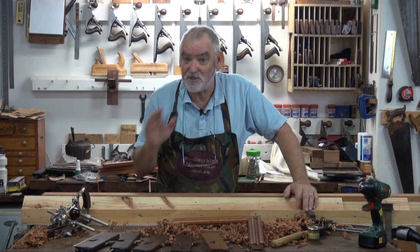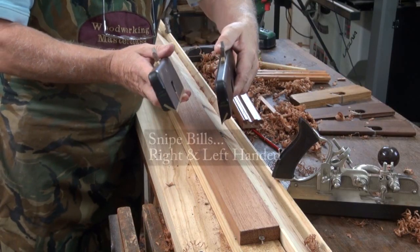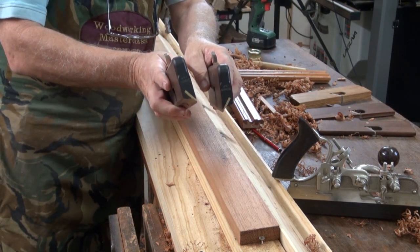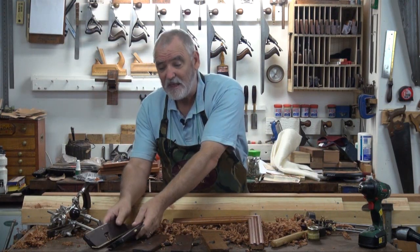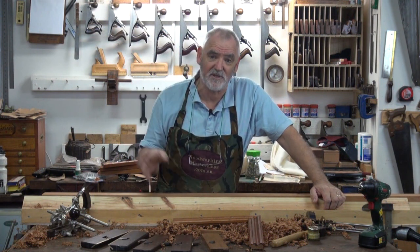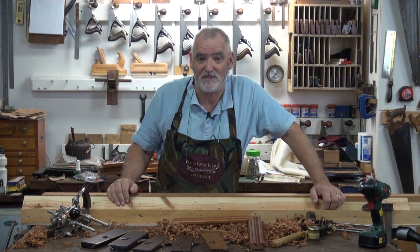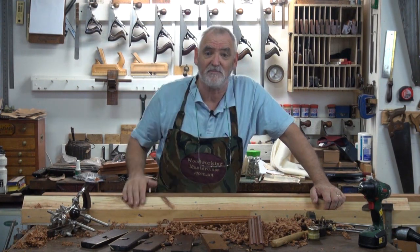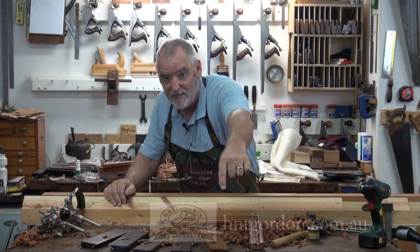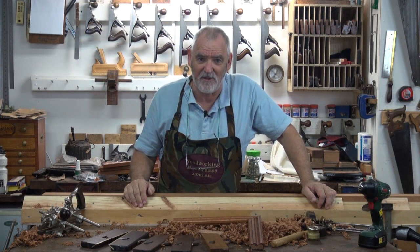The other two planes I'll be using, which you might not be familiar with, are these. Now they're called snipe bills, and if you look at the front they're like the snipe bill on a bird. They're a specialty plane, and frankly if you want to get into doing a lot of moulding for yourself — whether it's picture frames, skirting, or crown mouldings for cabinets — you really will benefit from having a set of snipe bills. All the planes I'm using here, apart from the Stanley 45, are H&T Gordon and they're available online. I'm going to see how quickly I can get this moulding done.